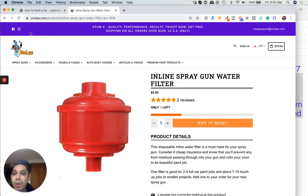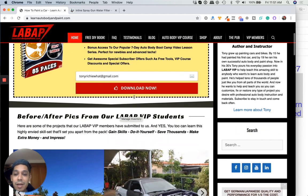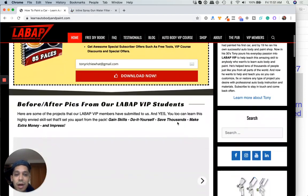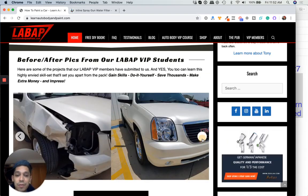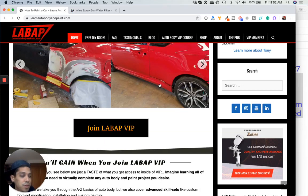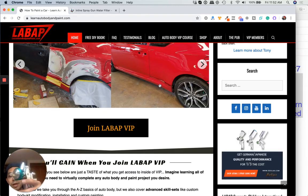For all you new people watching this video, please like, share, subscribe. If you want to get a free 85-page Auto Body and Paint manual and free training, go to learnautobodyandpaint.com — click the link on the top right on YouTube or down below in the description. You'll be able to download this free guide on Auto Body, completely redone, linking to videos, YouTube content, and vlogs. If you want to get super serious, check out the VIP area of the site. And if you're looking for great spray guns, check out Zula.com, featuring the Atom Spray Guns — extremely high-built and they spray really nice.